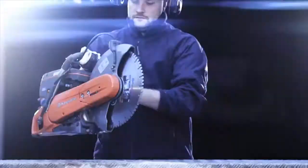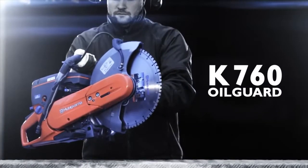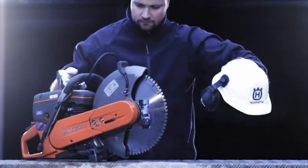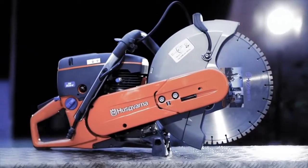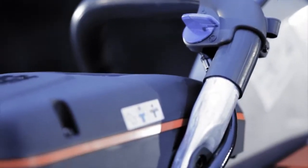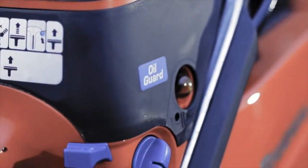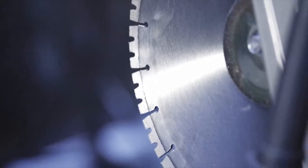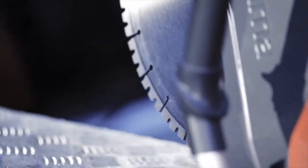Husqvarna now presents the K760 Oil Guard, a power cutter designed to prevent engine damage that can result from an incorrect fuel mixture. Thanks to the optical detection system, the unit can detect if there's oil in the fuel or if the oil type is wrong. This allows the machine to limit its revs per minute and avoid all unnecessary wear on the engine.